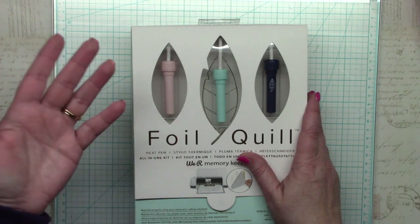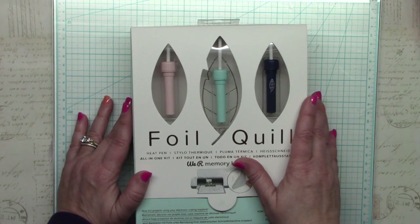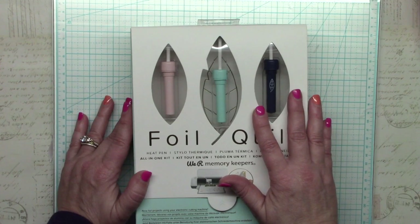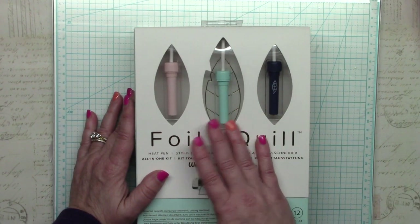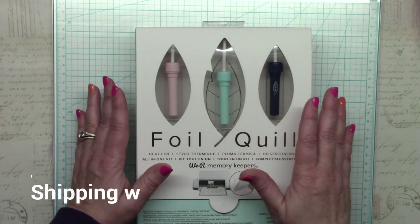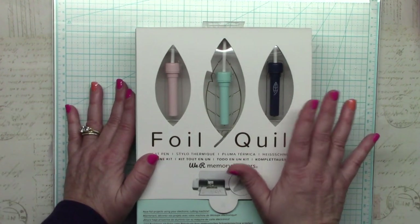The foil is $6.99, however I tried my coupon to buy more foil and it wasn't accepted — Joann is treating all Foil Quill products the same way as cutting machines and accessories, so their normal discount coupons won't work. I bought my product from Swing Design, which offered a pretty decent discount, bringing it down to $72 with no tax, saving me $27 plus tax.